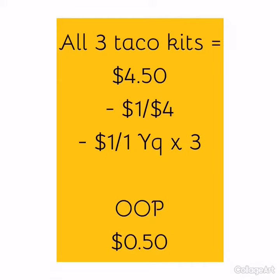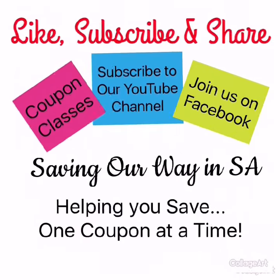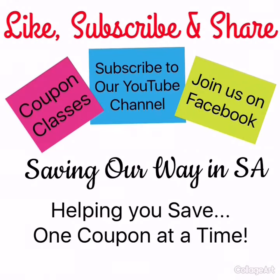It's a great deal, guys. Get out there and happy couponing. For more money saving tips, click like, subscribe, and share today.